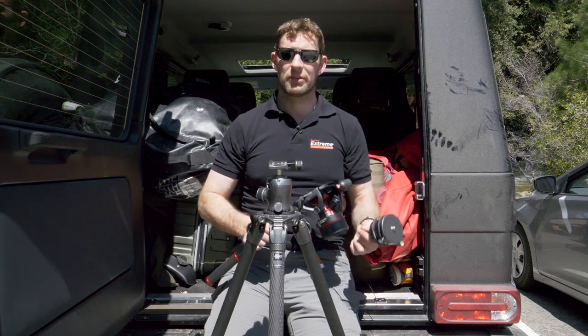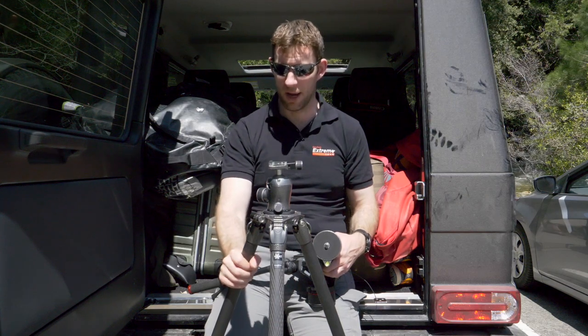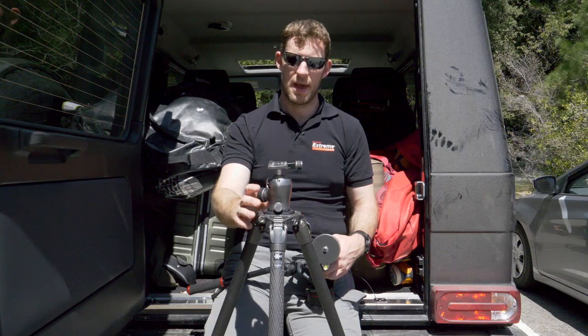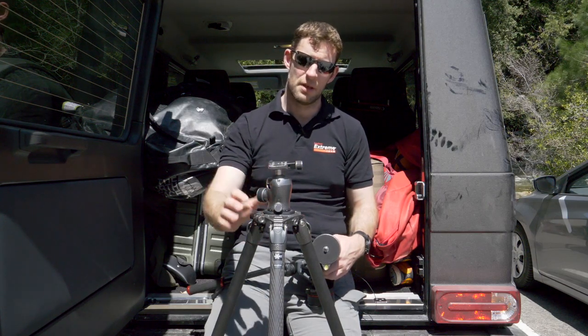One of the things we've talked about in some of the Facebook Live videos is our love of Gitzo tripods, particularly my love of Gitzo tripods. One of the things that's really nice is that the systematic allows us to switch between stills and video very easily.